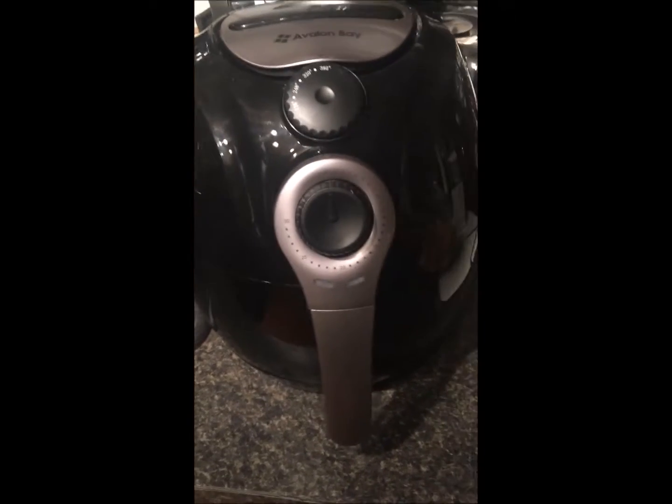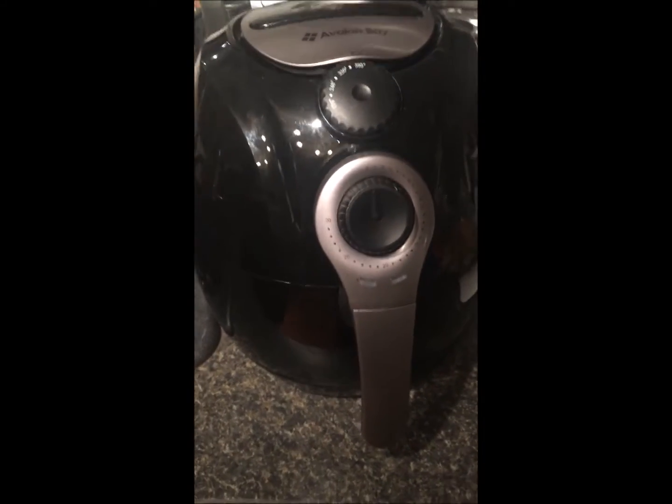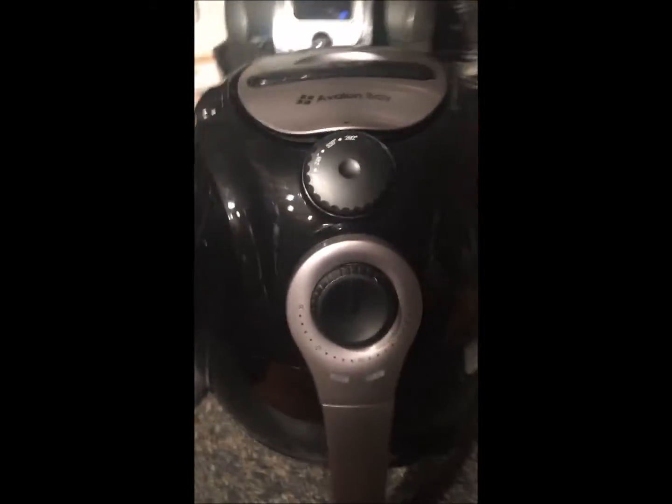This is how it works. Supposedly this thing is a mini convection oven in itself. You're going to find out in your handy book here that it's going to tell you what you're going to want to set it to and for how long.